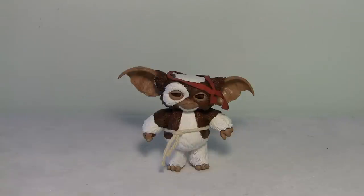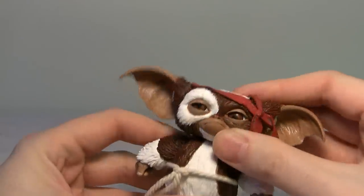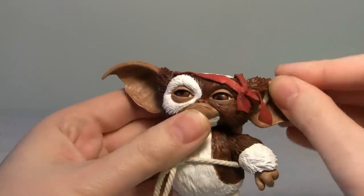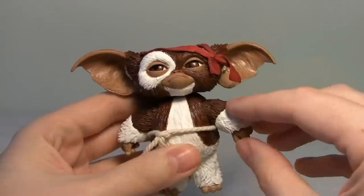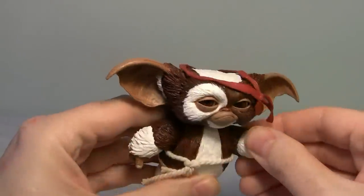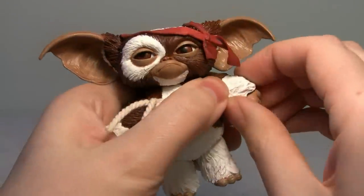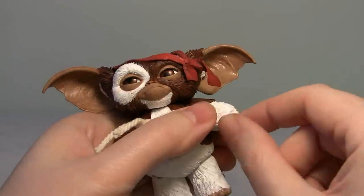Now let's check out Gizmo's articulation. His head does spin 360 degrees, and there is up-and-down and side-to-side movement, which is pretty nice. His ears do feature a little bit of articulation — it's hard to see, but they kind of wiggle, going up and down and back and forth. The arms don't have much articulation, but they go in and out a little bit and do spin 360 degrees. The top of the arm features a bit of articulation as well, and the hand also spins 360.